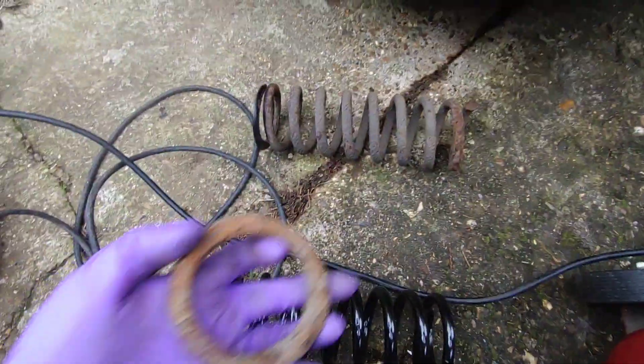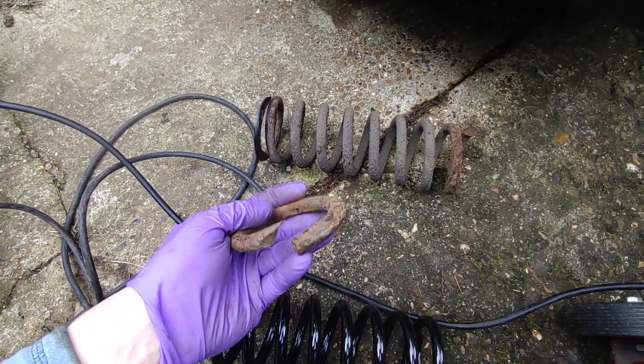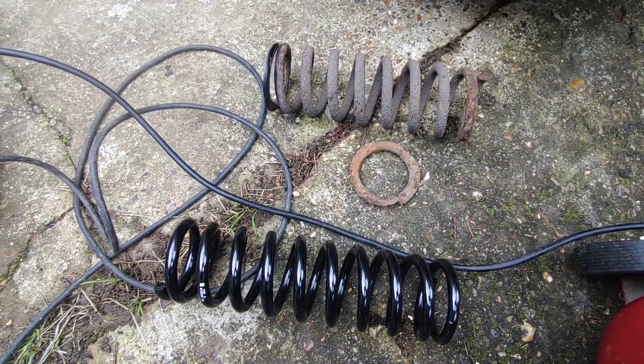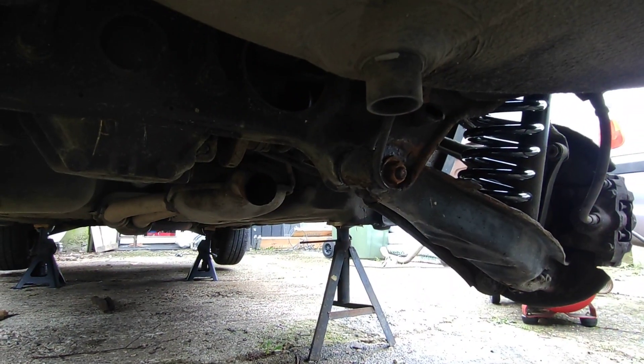I found just before my MOT, which is next week, that I had a broken rear spring. So out with the old, in with the new — now to replace this spring like I just have.